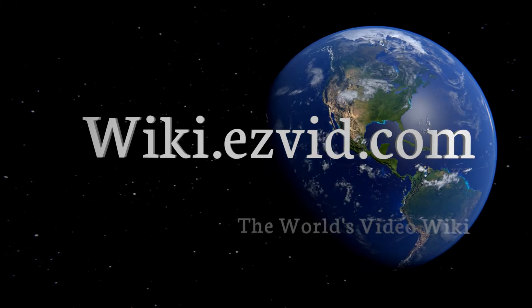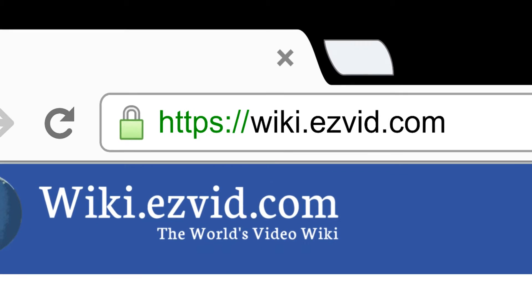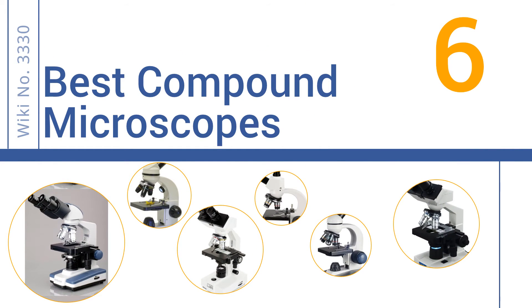wiki.easyvid.com — search EasyVid Wiki before you decide. EasyVid presents the six best compound microscopes. Let's get started with the list.